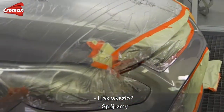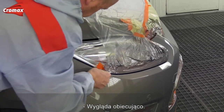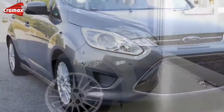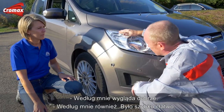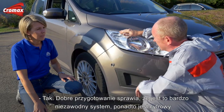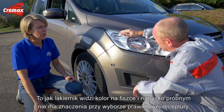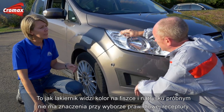How does it look? It looks already promising — for me it's looking good, for me as well. Very quick, very easy. The best thing is I'm not having to waste any time making a spray-out card up front, and I'm not occupying the spray booth unnecessarily. With good preparation, it's a very reliable system. It's a digital tool, and the perception of what a painter sees in the color chip or the spray-out doesn't make any difference in choosing the right color.